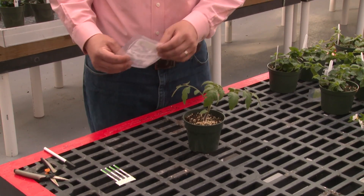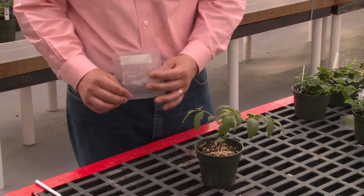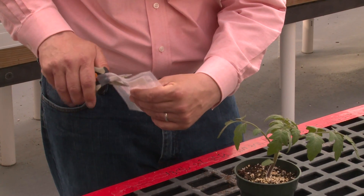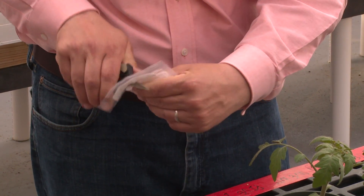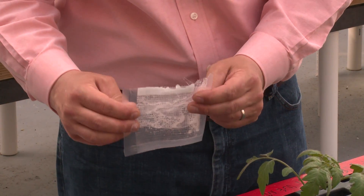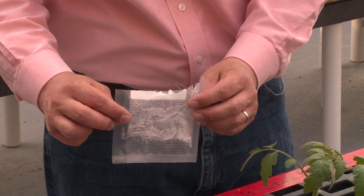First we want to take our strip kit with the buffer solution. We want to go ahead and open up this package. Once you have your package open, be careful not to spill out the buffer that's inside the package.